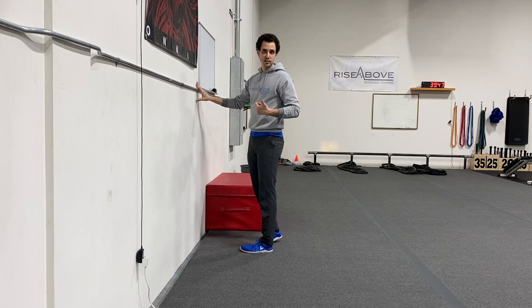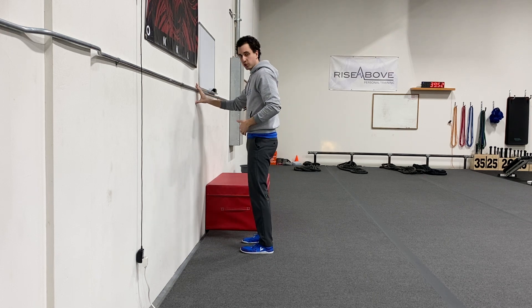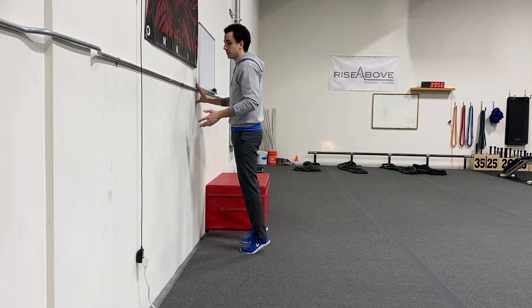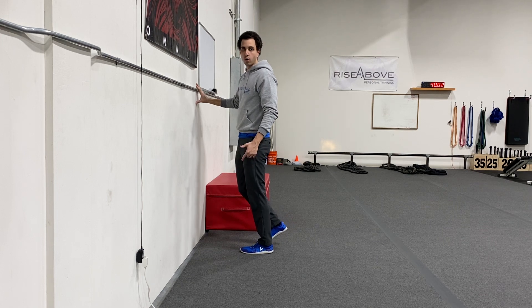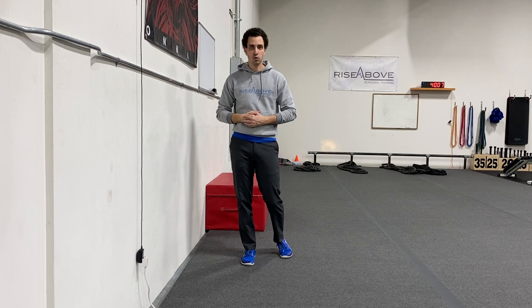Now getting up is a lot easier said than done, so if you need a little bit of assistance actually getting up onto one foot, you're going to use both feet to get yourself into that calf raise, then lift the leg you don't want to use, and slowly bring yourself down. If you're not moving very slow, that's okay — keep it in as good of control as you possibly can. And that's how you do an eccentric calf raise.